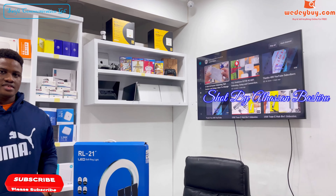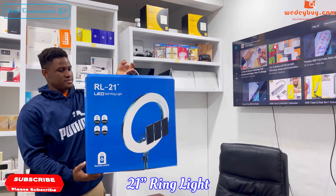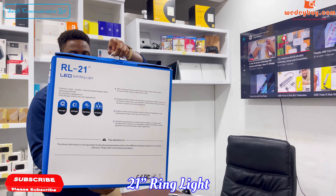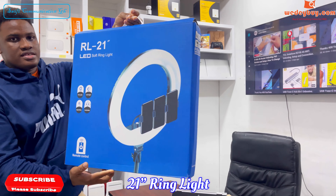Hello guys, welcome to Communication in GH. In this video we will be reviewing a 21-inch ring light. This ring light has a remote control.